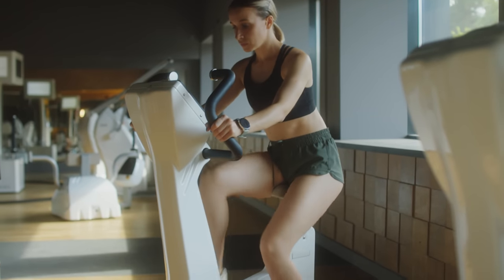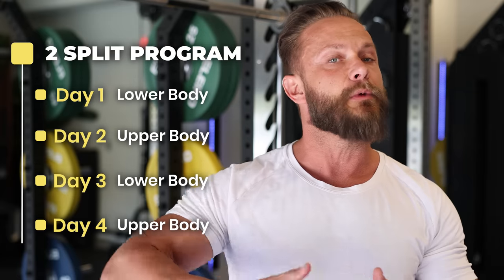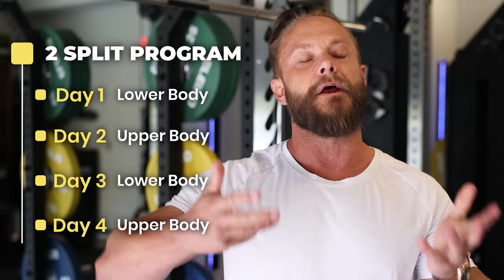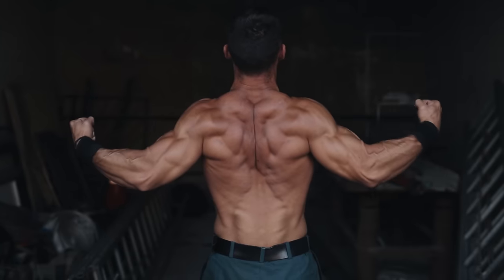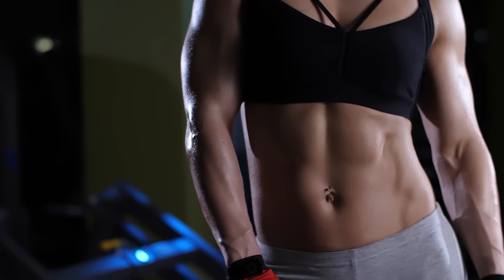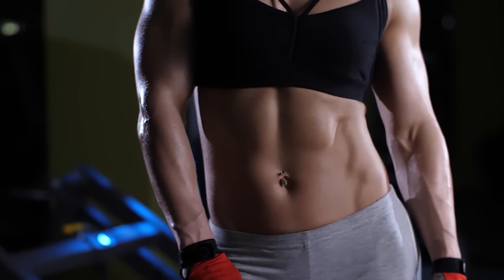We're going to do a two-split program when we work out four days a week. Two-split means that you work through the whole body in two sessions. We're going to start with lower body on day one, then upper body on day two, back to lower body on day three, and upper body on day four. This way we target each muscle harder with more load and more reps, then allow it to recover while working a different part of the body — each muscle trained two times per week.